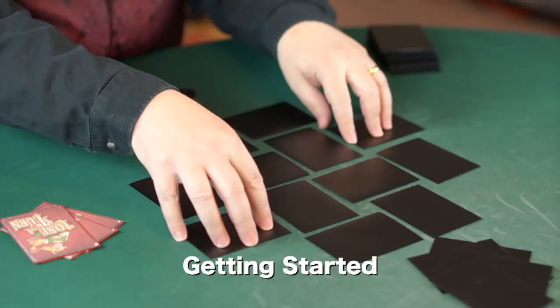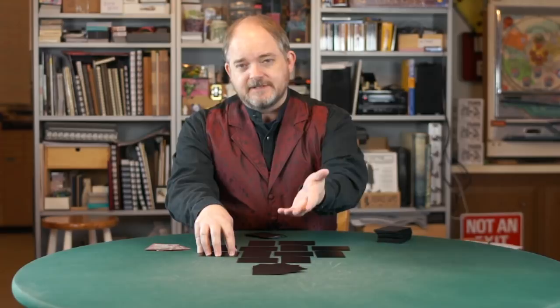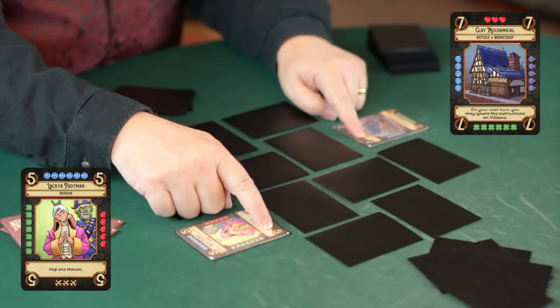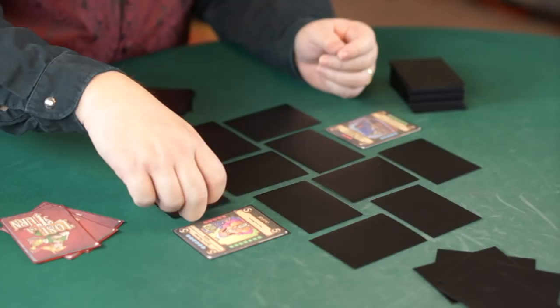I'm going to flip over two cards to jumpstart the board, and we're also going to use that to determine who goes first. So call odd or even. If you say odd, then I'm even. Flip them over, add up the point values. The sum here is even, and that means even goes first.